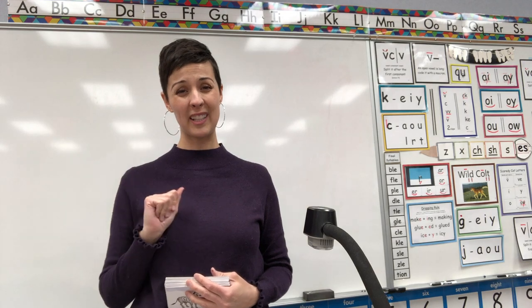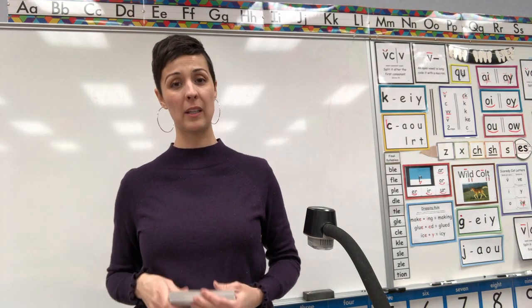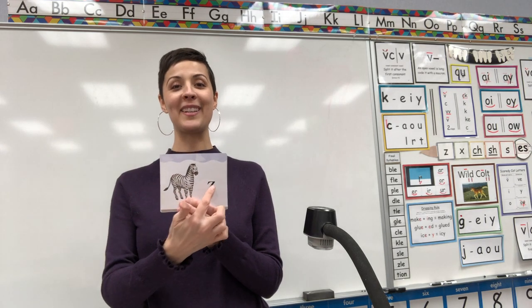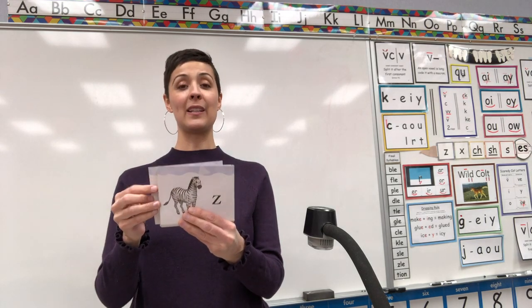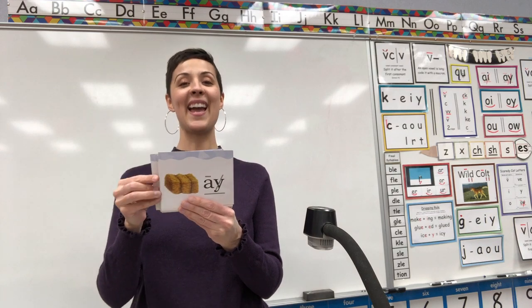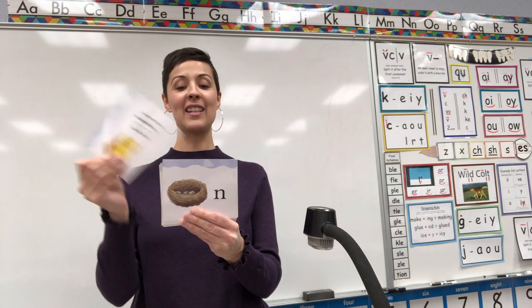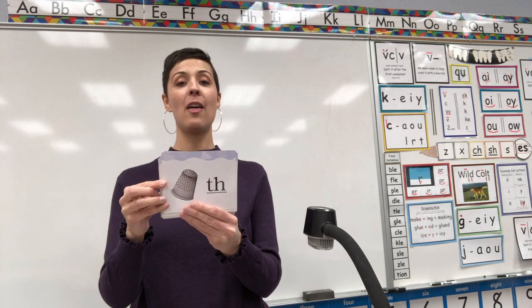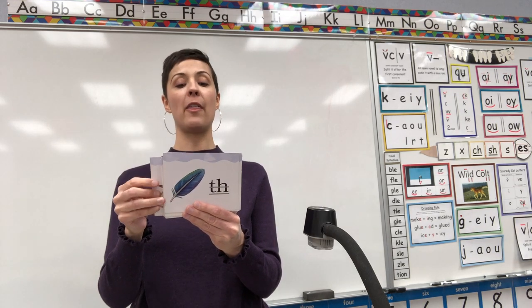Just to warn you, I did mix these up from last time, so they might be even harder than you remember. Starting: Zebra, Z. Ready? Zebra, Z. Rain, A. Hay, A. Nest, N. Cheese, Ch. Light, I. Thimble. Feather, Z. Lion, L.